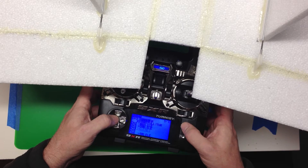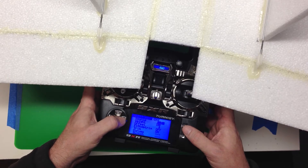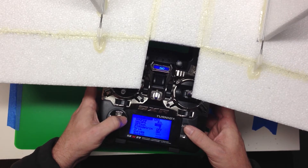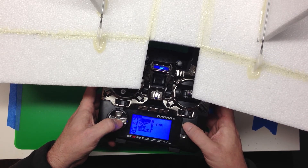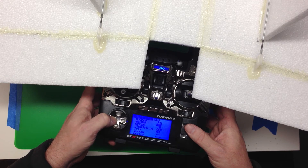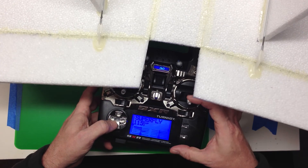Now we'll go back on channel 2. We're going to insert a new mix, and we're going to do aileron — in my case I already know it's going to be minus 100. You can put plus 100 if you need. Then we're going to do the same thing on channel 3: insert aileron minus 100%. This gives us proper motion.